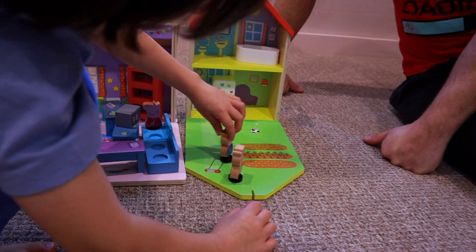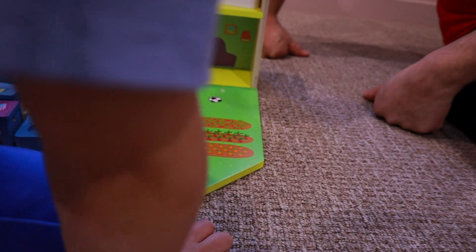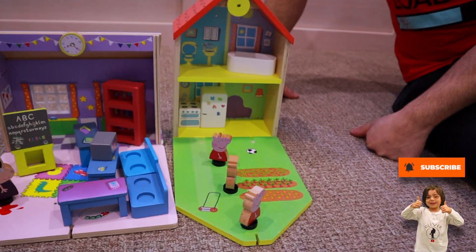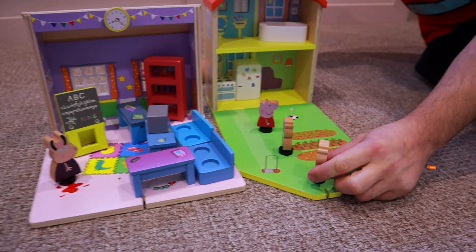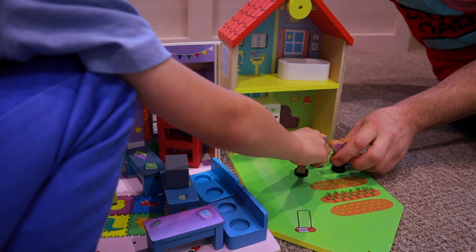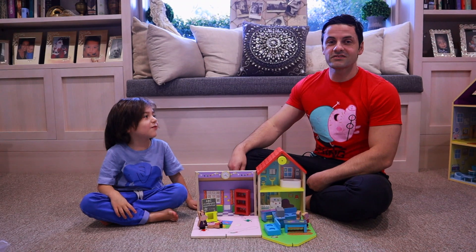Is it time for home already? Are we going back home? Ok, let's go back home. I'm Peppa! He's coming home too. Come on, let's go home. I'm still hungry — I didn't eat much.